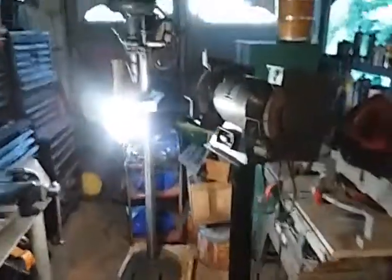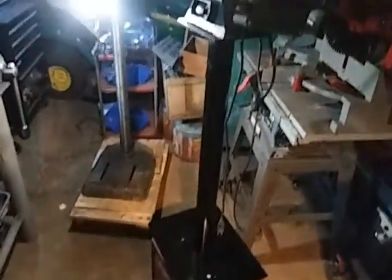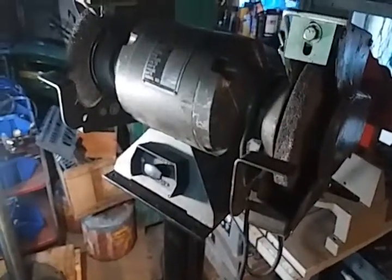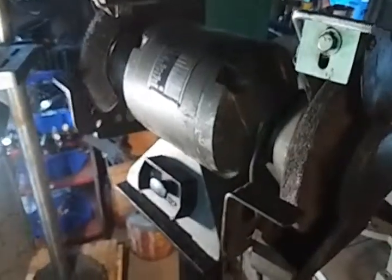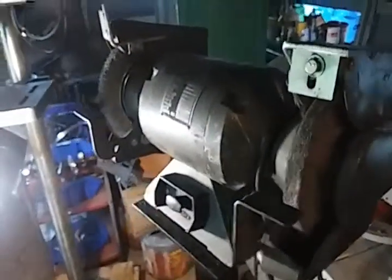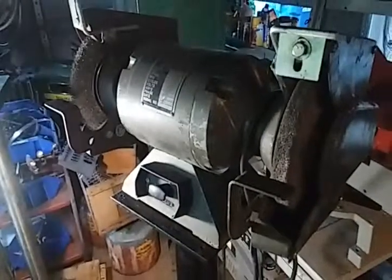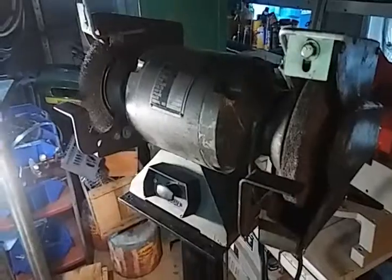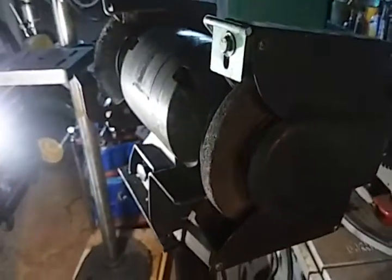Hey guys, just checking in on you. A little progress here. So that motor that came with this grinder stand got issues with the starting. I'm not sure — I played around with it, cleaned up the centrifugal switch, played around with everything, and it fits really tight in the casing. So the arbor doesn't spin that freely, and I don't know if that has something to do with it or not.